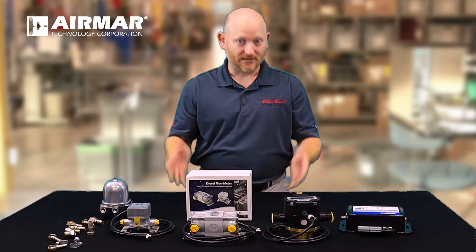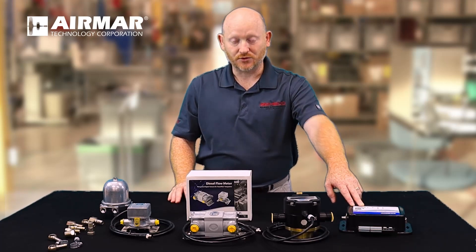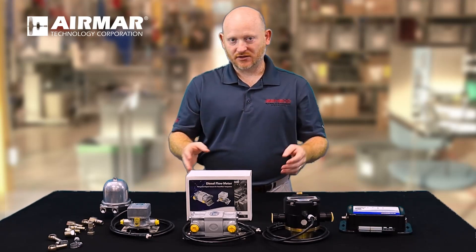Now the sensors are not natively NEMA 2000 — you do require an Airmar SmartBoat module in order to make the connection. But when you make the connection to the ASM, the setup of the sensors is very straightforward.